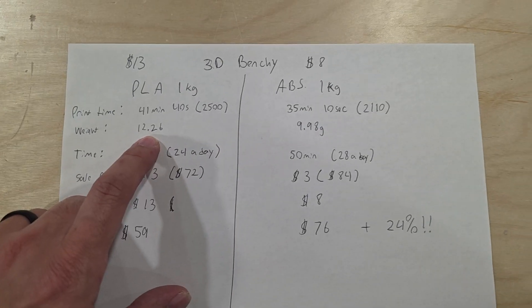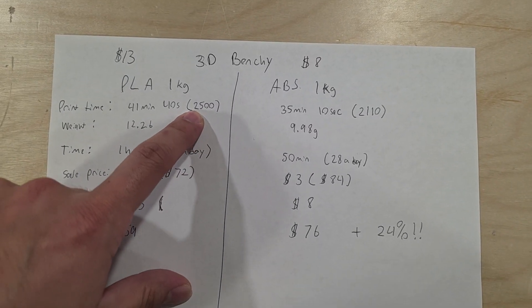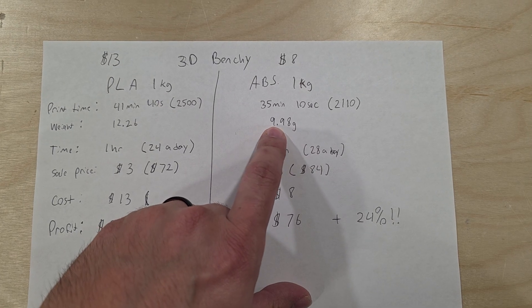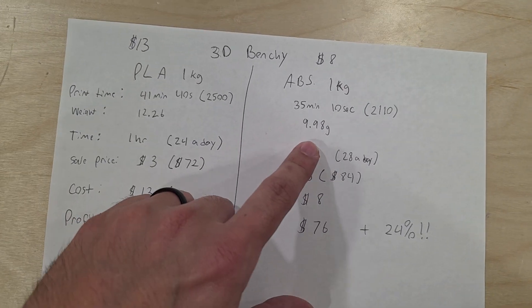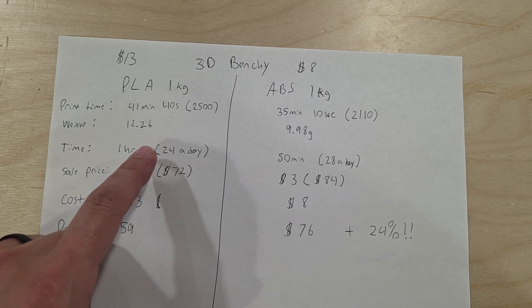What's even more interesting is that the weight of the Benchy is heavier in PLA. So not only does PLA take longer to print, it uses more material — and the material is more expensive. For ABS, it only uses about 10 grams.